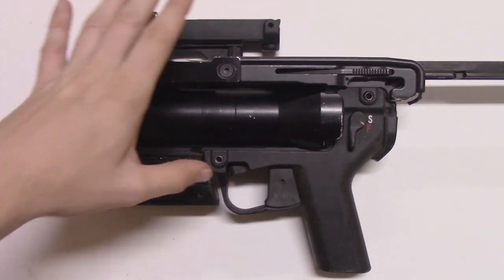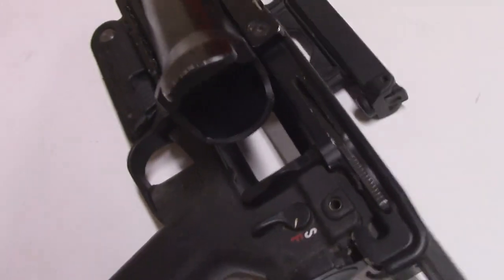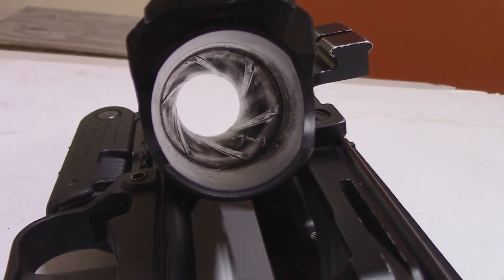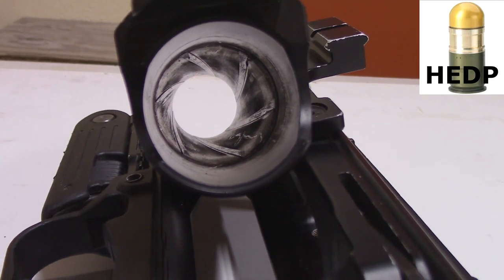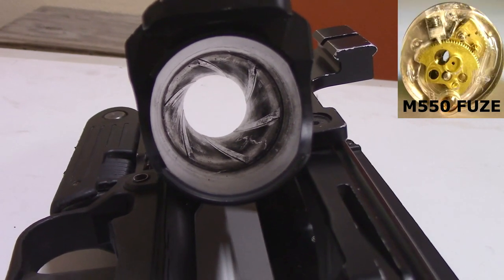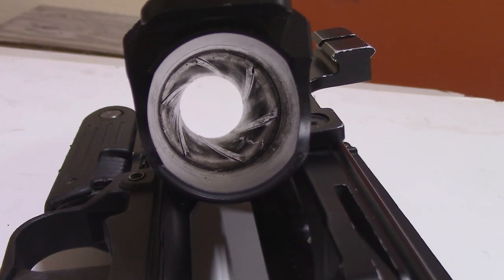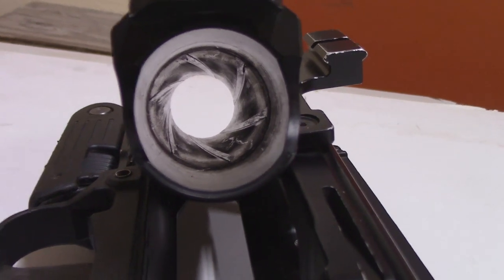Now we'll take a look inside — just press this button. Looking inside, we can see that it is in fact rifled. This rifling is used to stabilize the round, and certain rounds need the actual rotation to disengage safeties. Many of our explosive fragmentation rounds need to disengage safeties through centrifugal force in order to be activated at certain distances — this prevents soldiers from accidentally harming themselves and their squad.